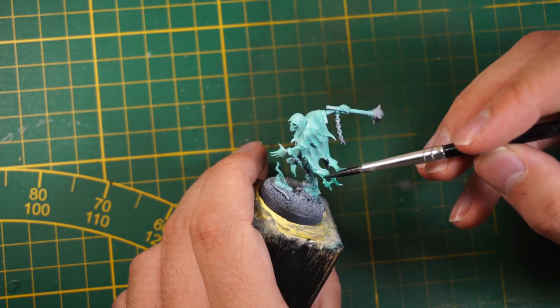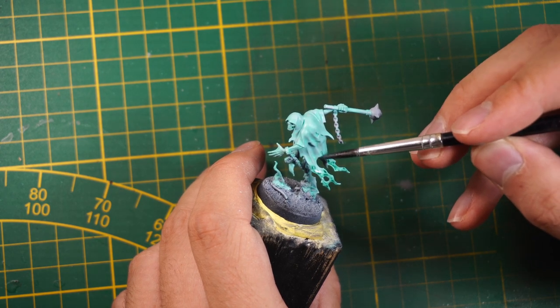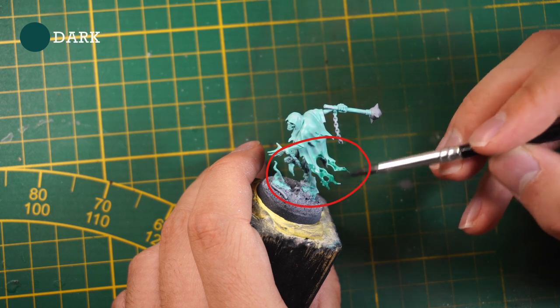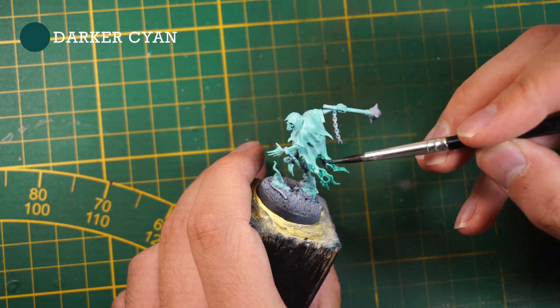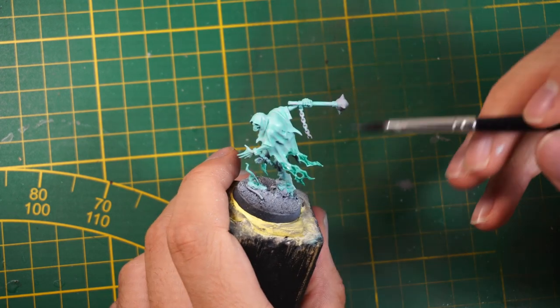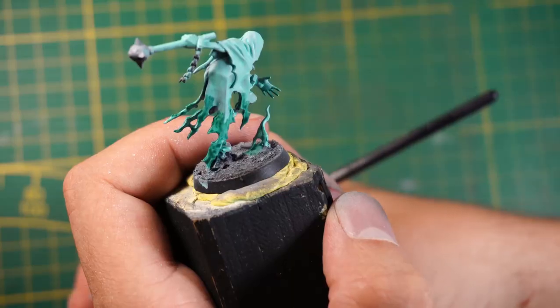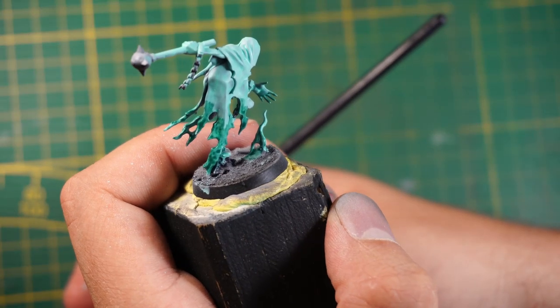For the next step we're going to shade the miniature the same color but just a bit darker on the lower area of the miniature. This step should not take a lot of time — you don't need to be precise, you just need to take the brush and paint his clothes.